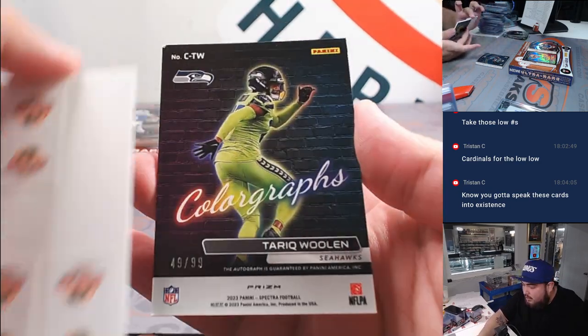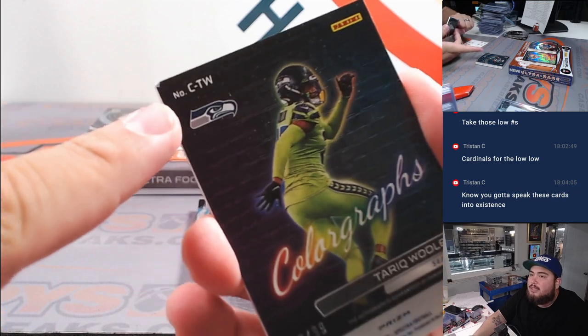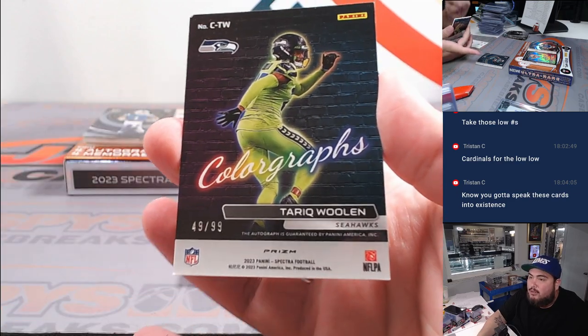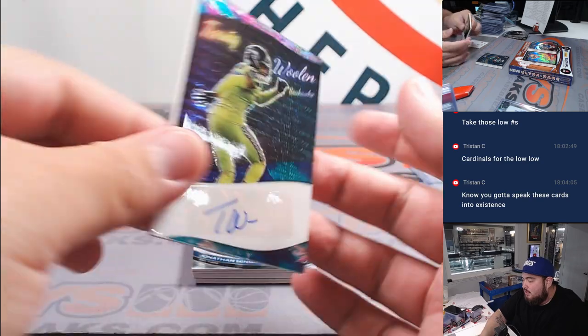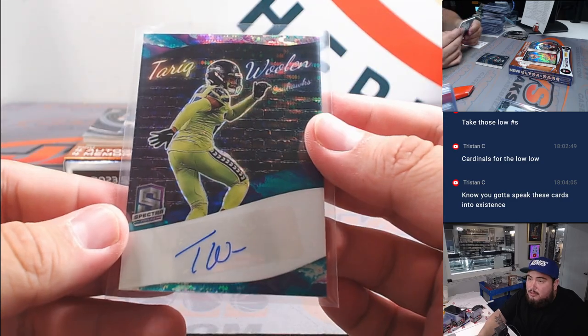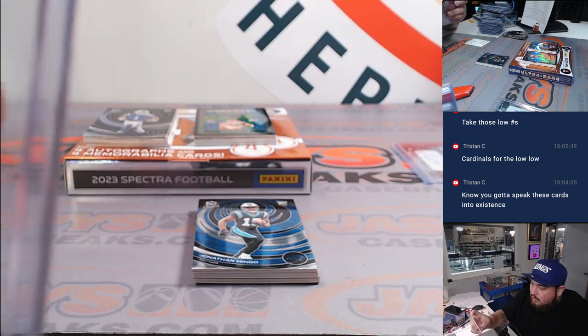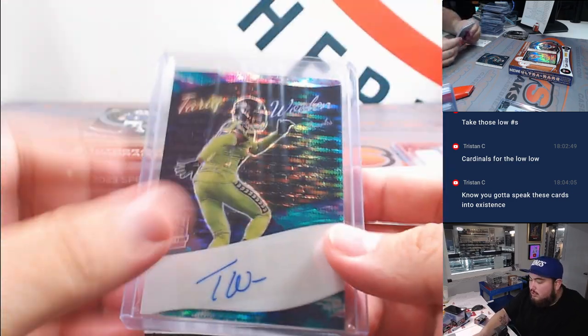Let's see what we got here — Tariq Woolen. And it looks like a little bit of chipping right there and a chip right here, unfortunately. That's a ColorGraph autograph — looks really nice, though. Unfortunately a little beat up on the corners. Still a hit, though.